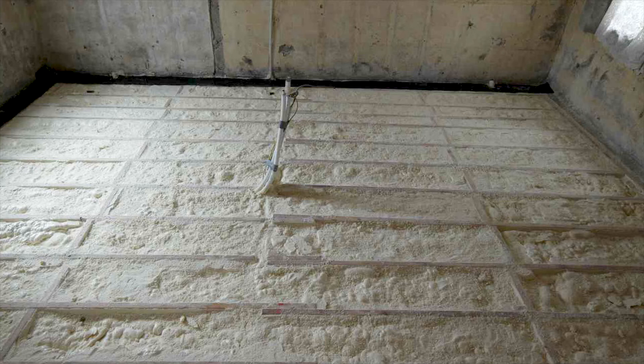That concludes this part of the video. Subscribe for future parts where we install the walls and the roof sections. Thank you for watching.